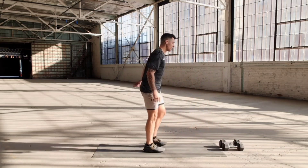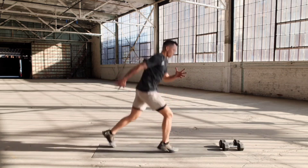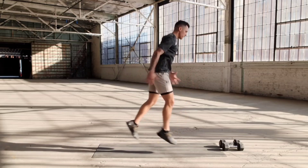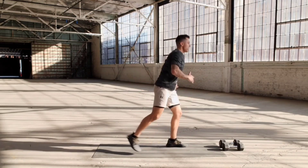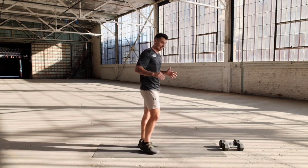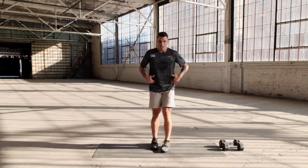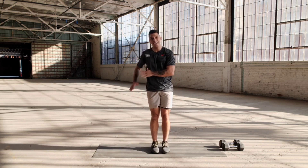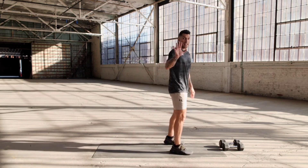Lunge jumps in three, two, one. One, two, three, four, five, six, seven, eight, nine, ten. We got one more set. Now if you need to modify the last set because you're tired for the plyometric version, you can stay low and not jump at all — you're just going to burn just a little bit more by staying low. I'll use that if we cannot jump.